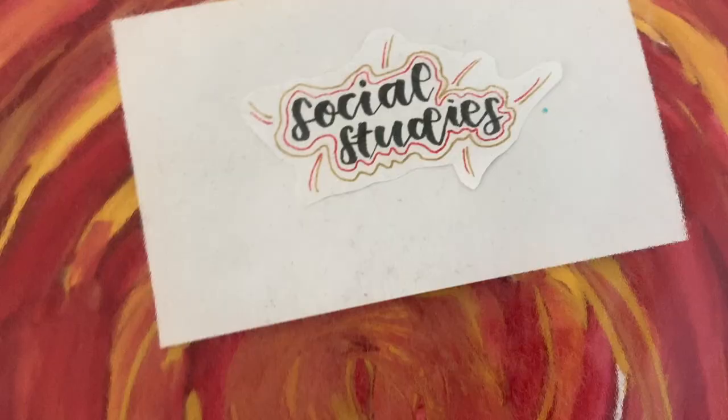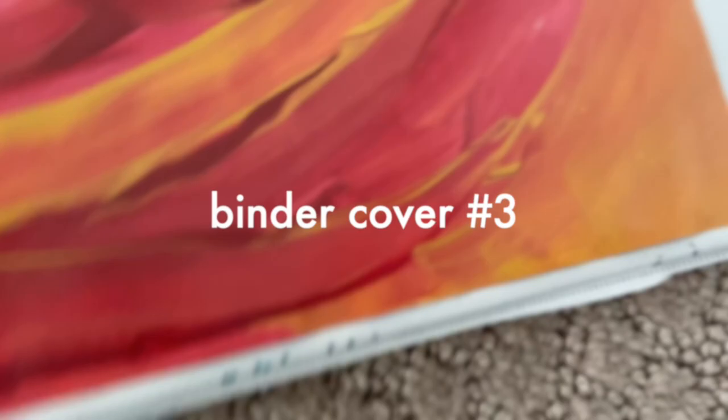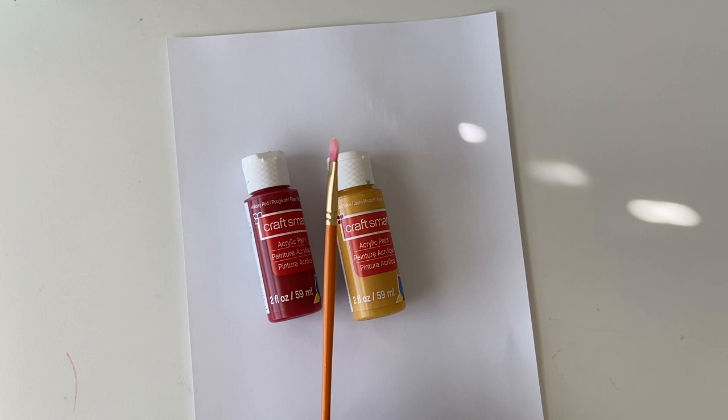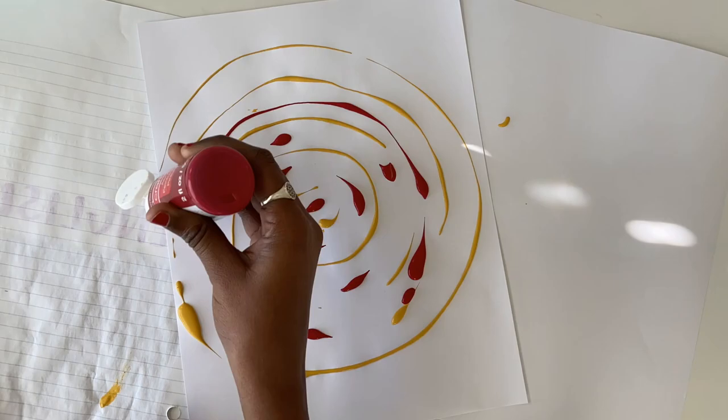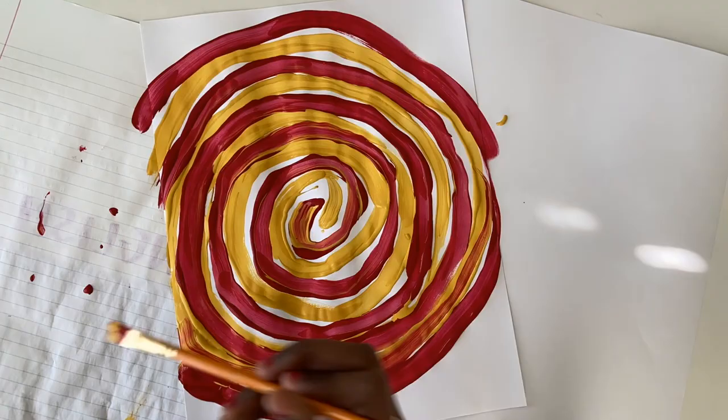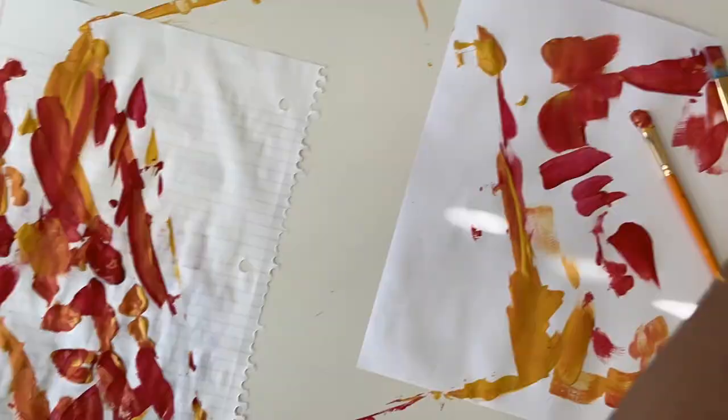For the final binder cover, I'm going to be using two paint colors that blend very well together and I'm just going to create a swirl pattern with the first paint color, then make sure to leave space between the swirls so I can fill it in with the second color. I'm taking my paintbrush and making the swirls, blending a little bit to create an aesthetic look. Make sure not to use too much paint because in the end you'll get a really weird and rough texture, which you do not want.